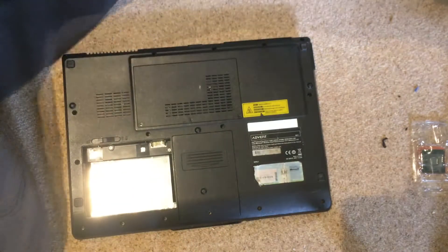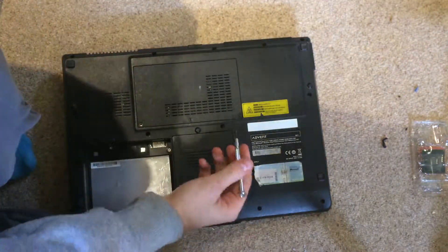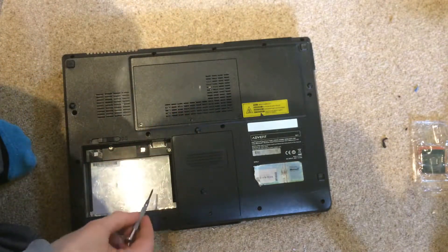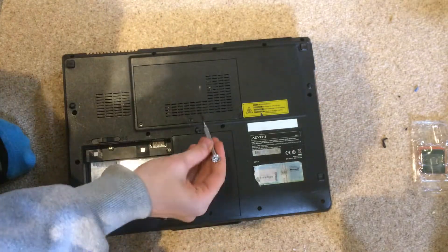First of all, what you are going to want to do is remove these three screws on this laptop to access this panel. But before that, it is a good idea to take the battery out and make sure it is not connected to power.